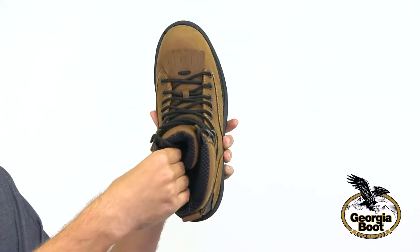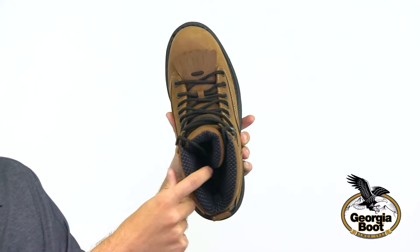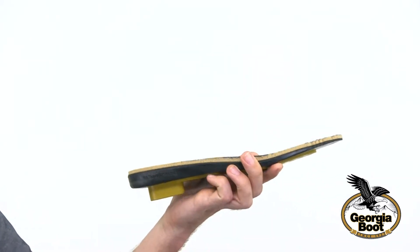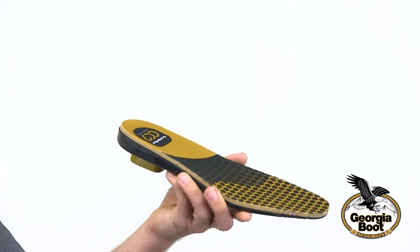Inside we have some great comfort features including a high-performance mesh lining. It also has the CC7 removable Comfort Core insole which is extremely cushioned.